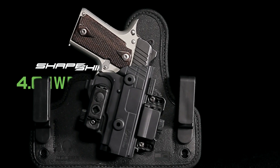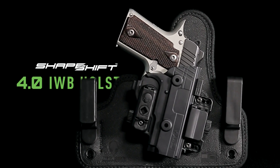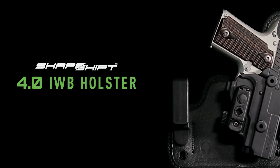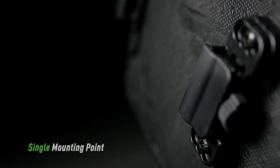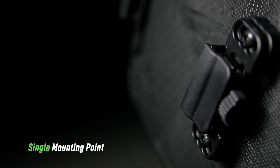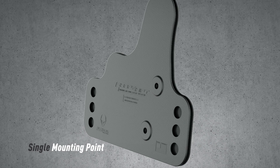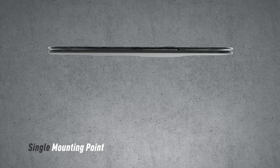Upgrade your Kimber Micro 9 to a whole new level of comfort and concealment with the Shapeshift 4.0 IWB holster. Improving on the award-winning Cloak Tuck 3.0, the Shapeshift 4.0 has a single mounting point, allowing the holster base to flex and conform to your side.